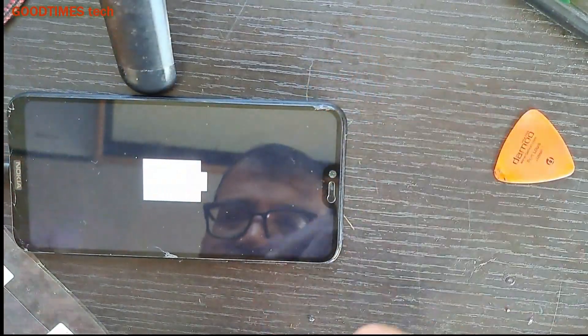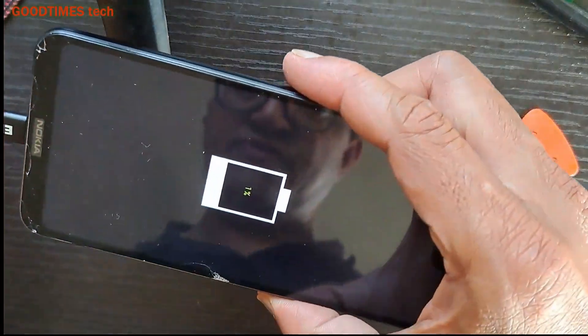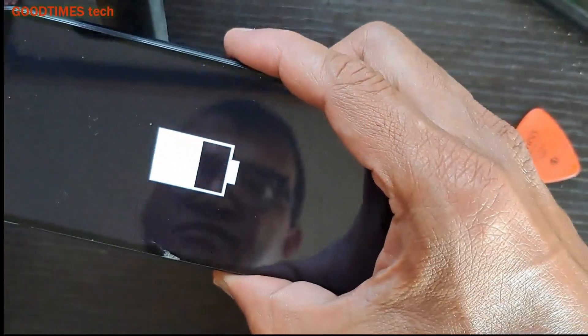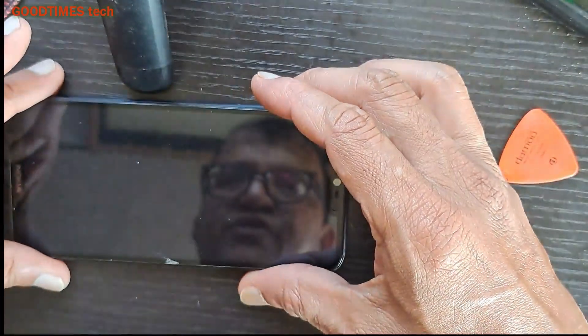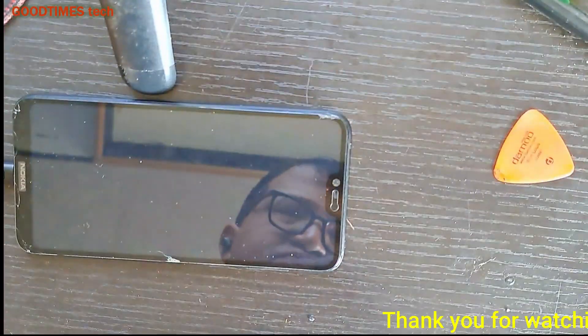It's at 1%, so let us wait for it to charge and then we will set it on. As you can see, it is now charging. Even if I shake the cable, it is not disconnecting. Hope this video is going to be helpful for you in solving the charger getting disconnected problem on your Nokia smartphone.